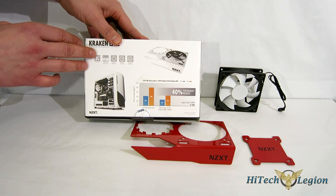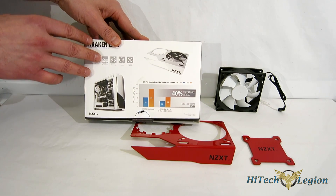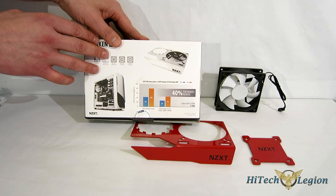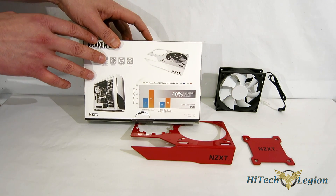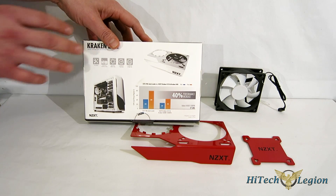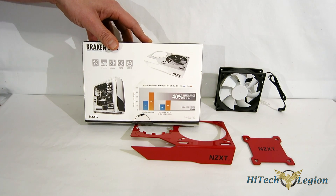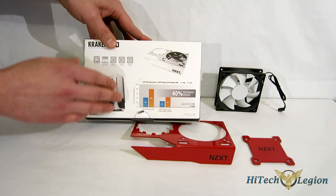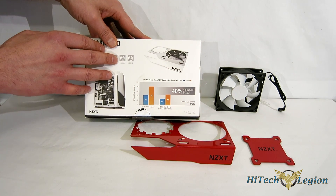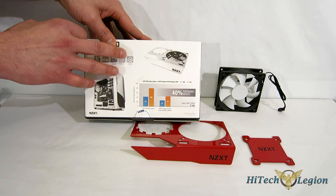Features include easy installation, zip tie points for your tubing to make a neat installation, and a 92mm fan included for VRM cooling — very important. As we've seen people adapt all-in-one liquid coolers to GPUs in the past, the big problem has been no VRM cooling. It is compatible with 19 different all-in-one liquid coolers and 24 different GPUs.